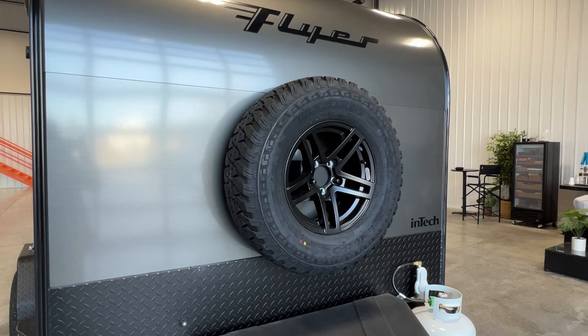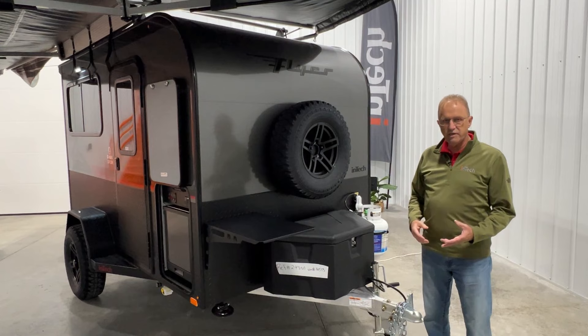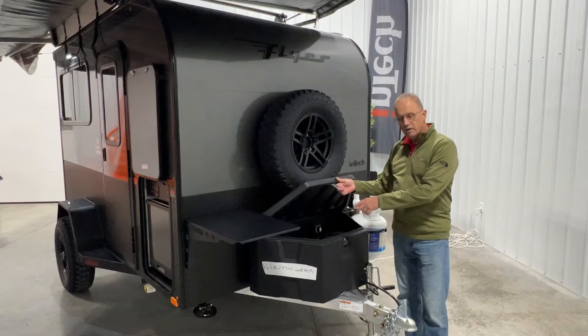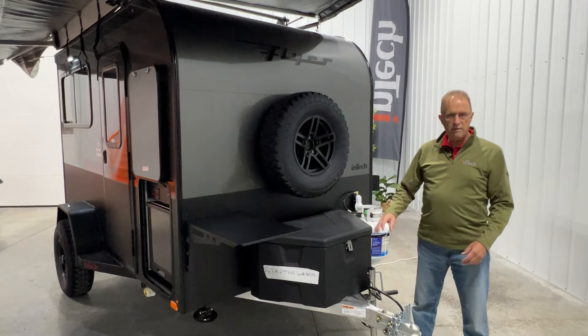You've got your spare tire mounted on the front wall here — that is mounted into quarter-inch aluminum backer plate, so it's a very heavy-duty backer plate. Right below it you're going to find your storage box, a very heavy-duty storage box. This is where you're going to find your electrical cutoff, your battery, and also your power cord. Maybe a hose if you want to store items in there — it's a great out-of-the-way place to keep things outside of your trailer.